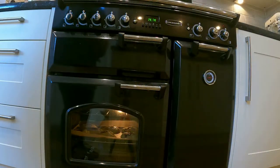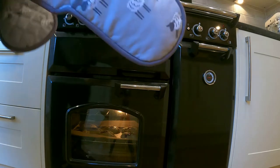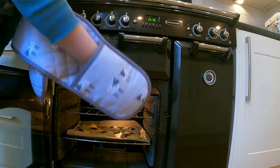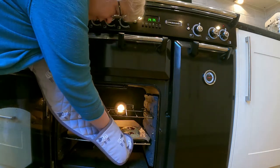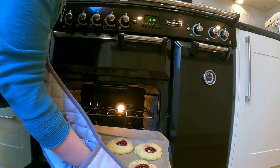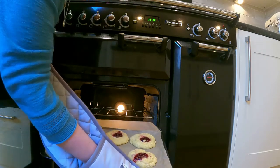Once your timer has gone off — Alexa, stop — let's have a look and see what's going on. Oh, they look good. Let's see now, if you get all of them... look at that. Absolutely gorgeous.